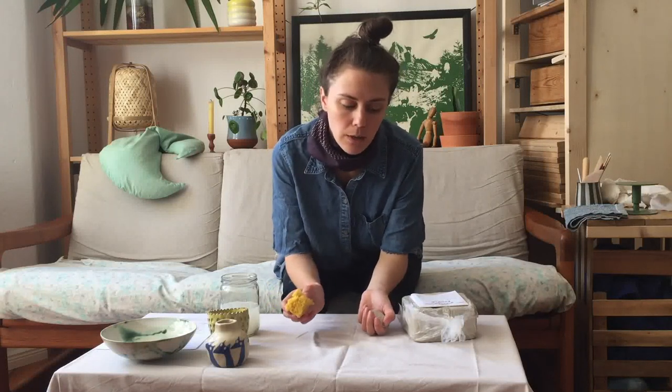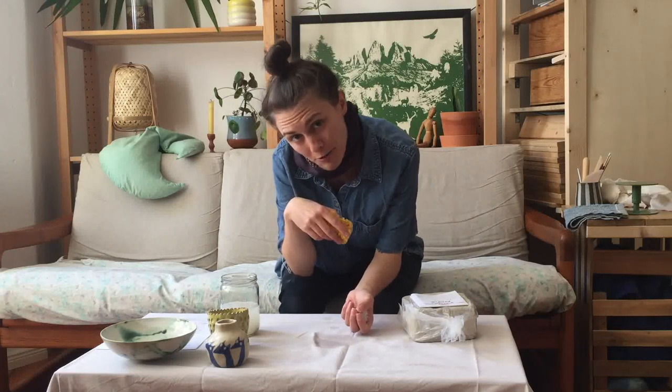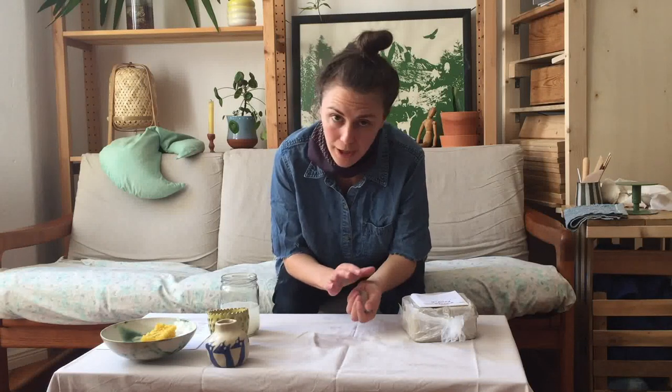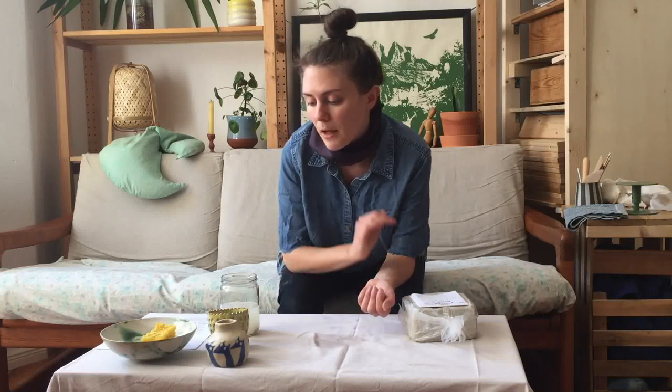The key thing is having water, because clay dust is really bad for you. We don't want to be making a big mess, especially in your apartment. I'm in my living space right now, with my bed right behind the camera, and I don't want to be creating so much dust that I'm breathing it in constantly. If you're doing this as a hobby and cleaning up normally, you don't have to worry too much — clay dust is more of a long-term build-up issue.